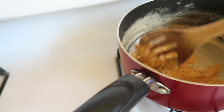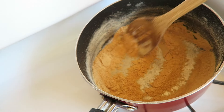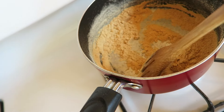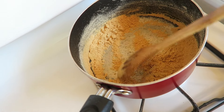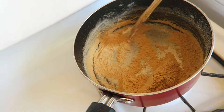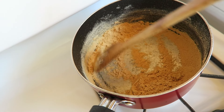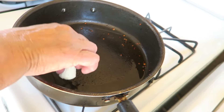I finished toasting the flour — it should be this golden brown color. You can fry tortillas, but toasting the maseca gives it a better flavor. If you don't have maseca and you have corn tortillas — not flour, corn — just fry up a couple of tortillas and it's the same thing.